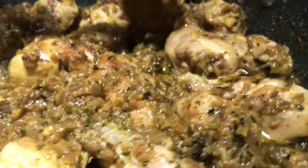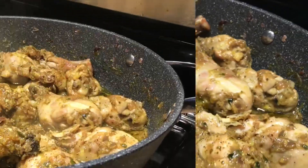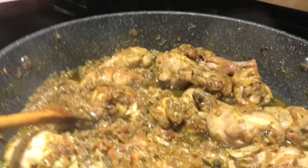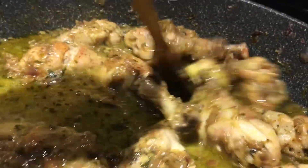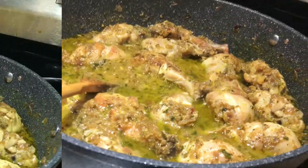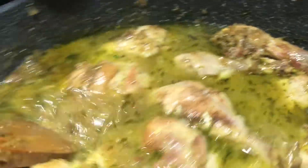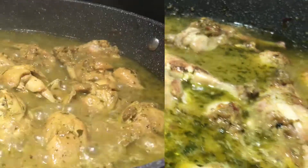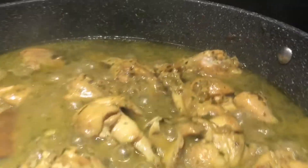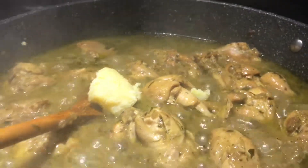Let's put the water in the oven. Then we will add a little bit of salt. I will add the oil and add it to the mixture.